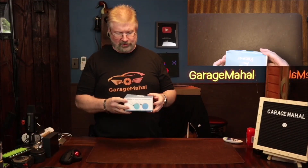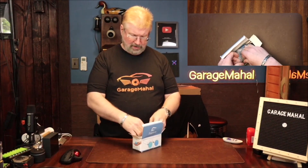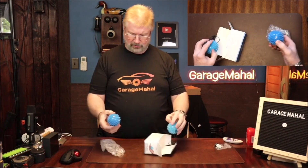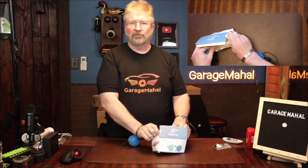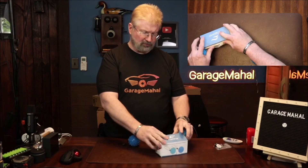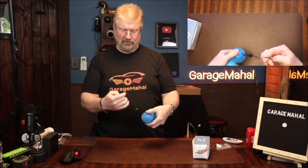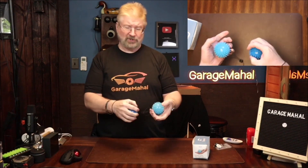Hey, Brian from Garage Mulholl. Today I have these Fanware hand exercisers and these are great for exercising your hands. So if you need to strengthen your hands, rehabilitate after an accident, or just for the fact that you need increased hand strength.